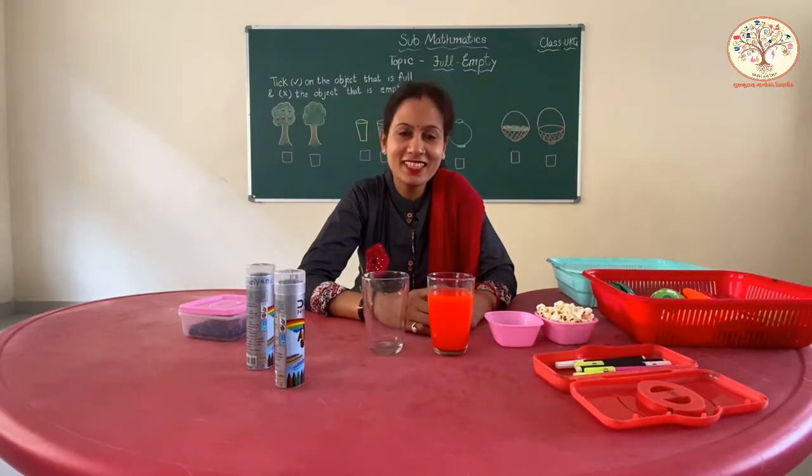Hello to all my lovely kids, this is Himanshi from Guru Kulam Gyanudaya Vidyapir. Welcome once again to our YouTube learning channel. Kids, how are you? I hope you all are doing well at your home.